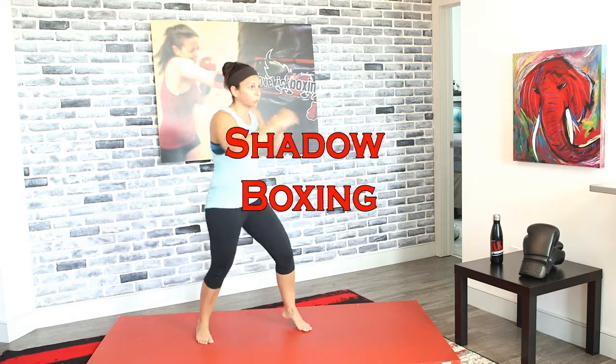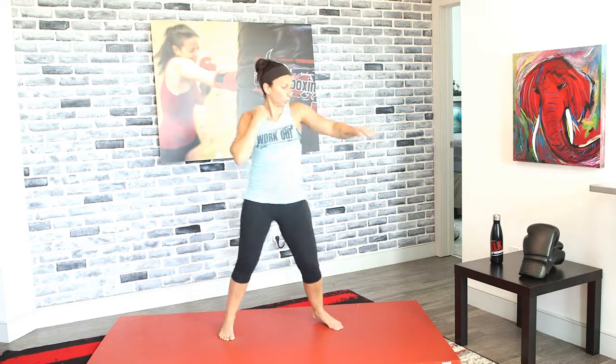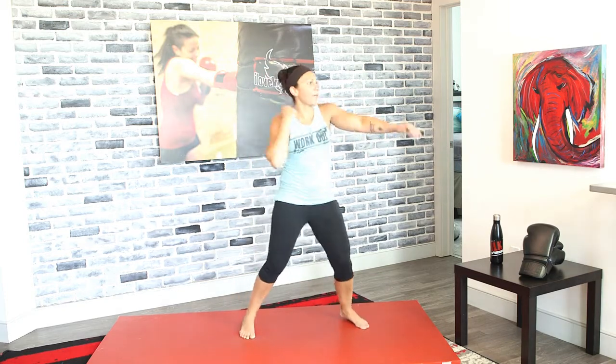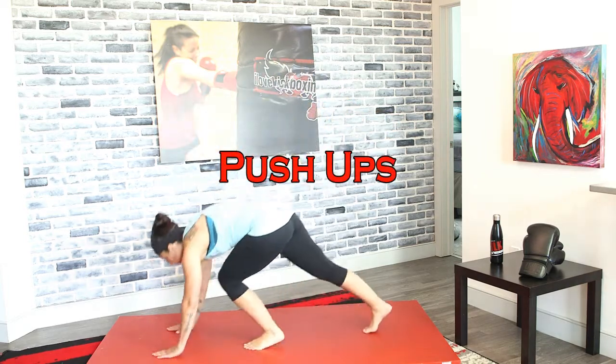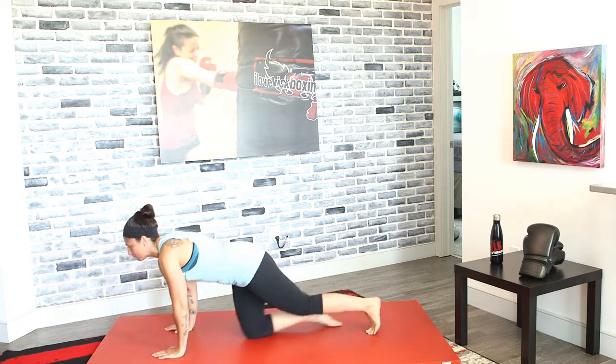Bring it back up to our feet — lateral hops in three, two, and one. Side to side, keep it light on the balls of your feet. Shadow boxing jab-cross, non-stop this time — let's do it! We've got push-ups next in three, two, and one — drop down for those push-ups. Keep going — you're working your arms and your abs.